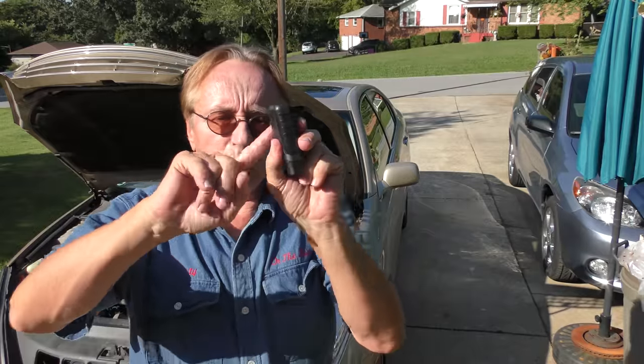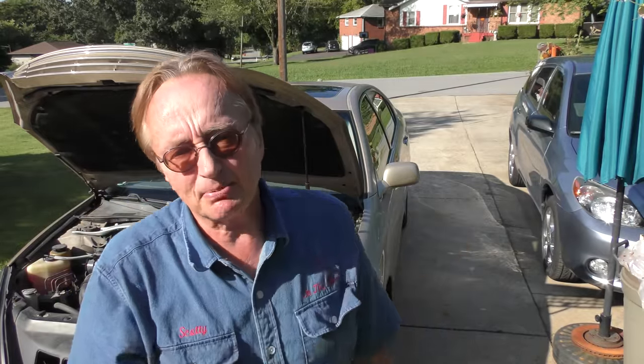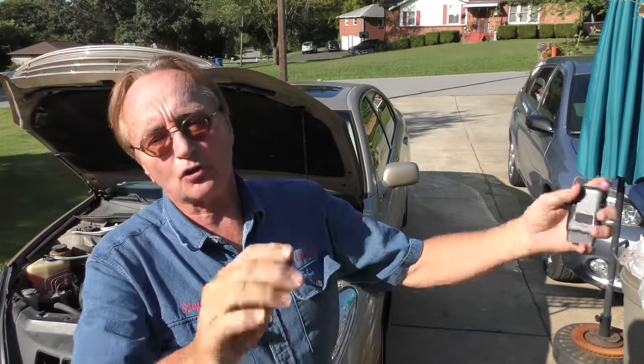One customer did it and contacted the insurance company, and they said there's no way our machine could have done that. But you can't say that — if you have an electric machine and you're plugging it into the computer system, all kinds of problems can arise. Most of this stuff is made in China, and if the dongle isn't made right, if the software is wrong, it can cause serious damage. I've seen people plug them in, take them out, drive away, and the check engine light comes on with codes they never had in the first place.